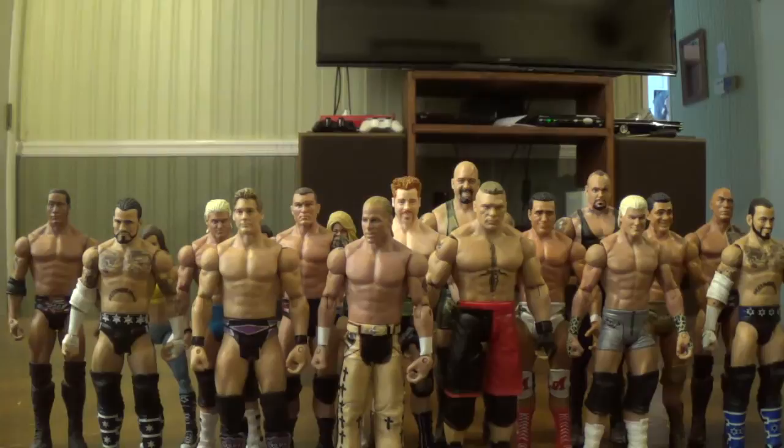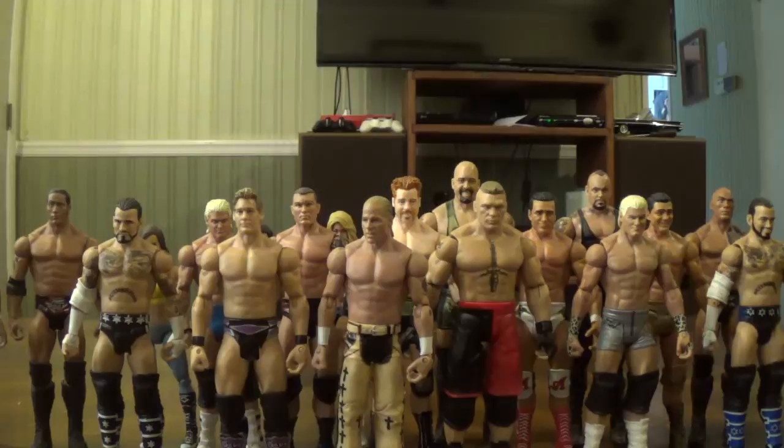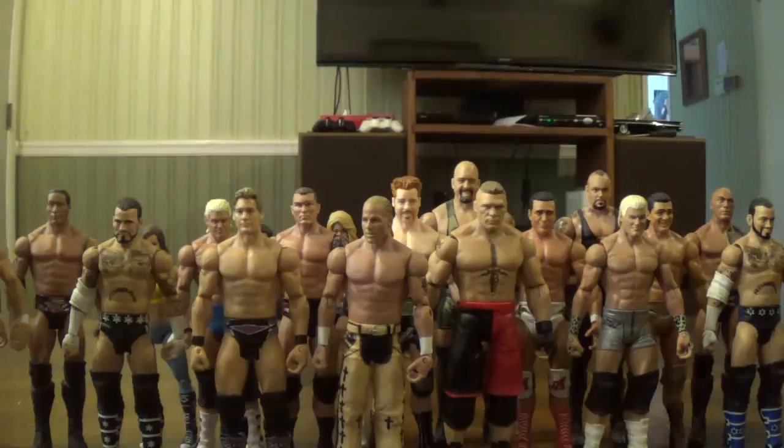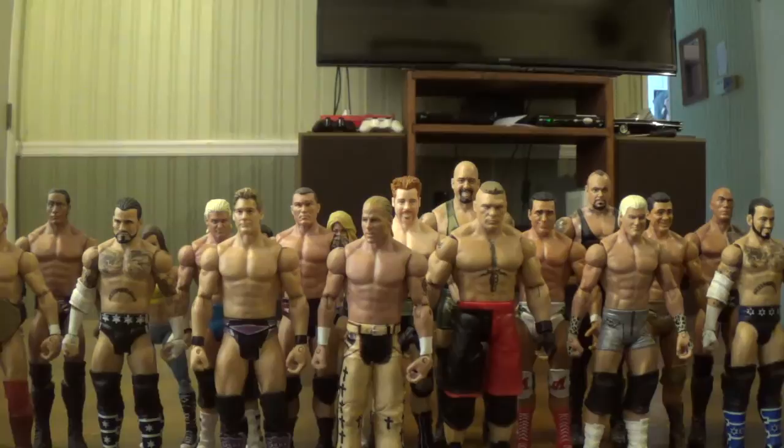Here is — I believe — the SummerSlam Series, or Series 11 or 12, I don't remember — this Triple H. And then this, I believe, is Series 11 or 12 as well for the first Daniel Bryan figure. I threw a World Heavyweight Championship on him that I bought just for fun — I had it on CM Punk at one time but decided Daniel Bryan looks good with it, even if it doesn't quite match the attire.